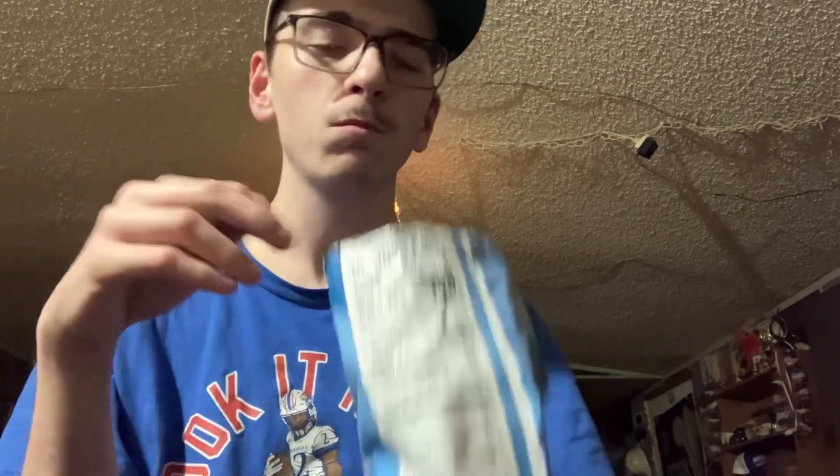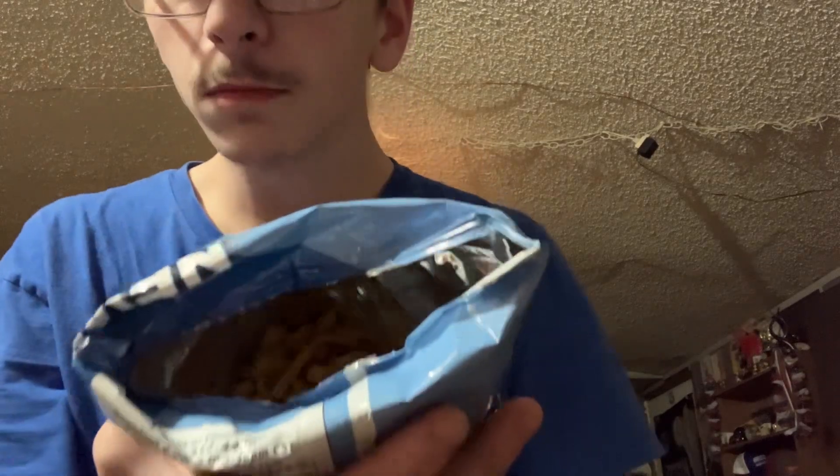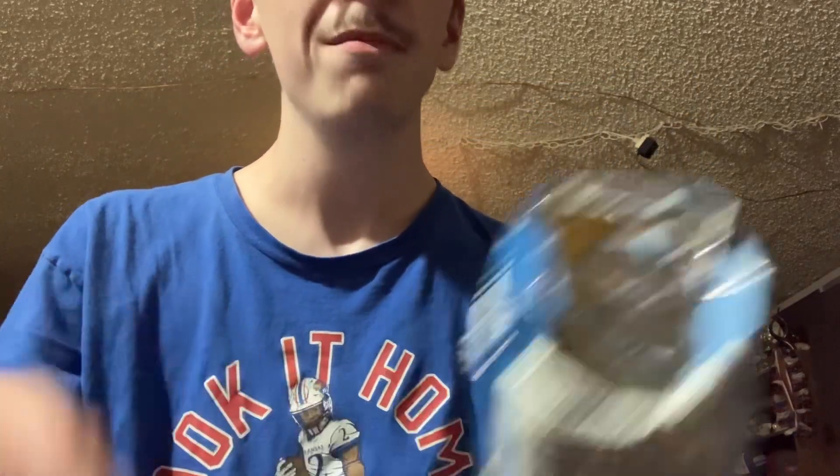Tastes like those hot mustard Doritos. They look like the hot fries, and they taste like the hot mustard Doritos.